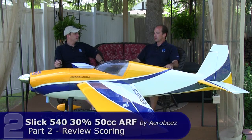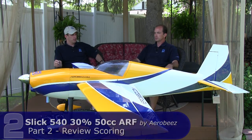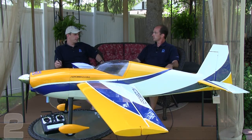The Slick 540 seemed to deliver everything it promised — no glitches while flying it. Everything went fine. You'll spend more time getting your engine tuned, which is typical. We went ahead and broke it in on the bench first.